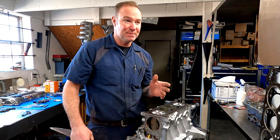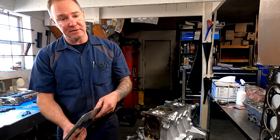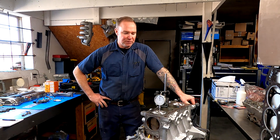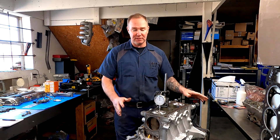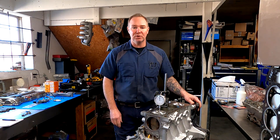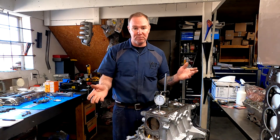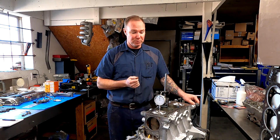Hi guys, welcome back to the JPM Performance channel. What we're going to talk about today is calculating compression. A lot of the race classes and series that I personally build engines for have compression limits. If you go to the championships and do really well, they will check your compression. They used to do it with a machine called a whistler, which put air down through the spark plug hole and gave you an approximate compression. Over the last few years they've been getting much more precise and doing it the way you're supposed to, which is what I'm going to show you today.